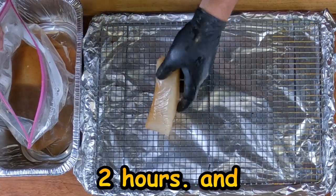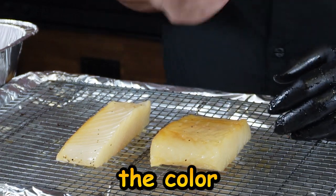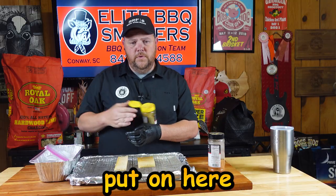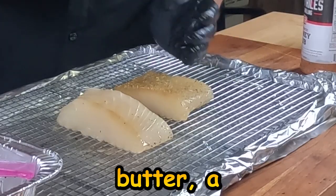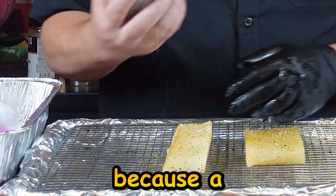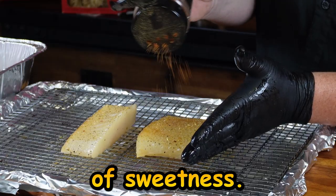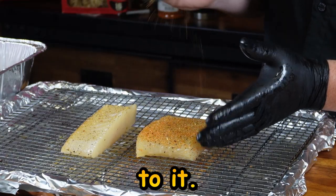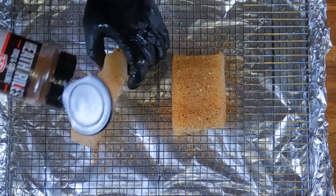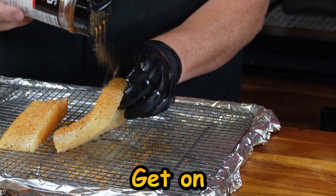We've had the halibut marinate about two hours. Now we'll take it out, put it on this rack, and put it in the smoker. As you can see, it's soaked up that brine — it's got a change of color, went from white to kind of a brown color — exactly what you're looking for. The first rub I'm gonna put on here is some Heath Riles garlic butter rub — a little bit of garlic, a little bit of butter — but don't go too heavy, very lightly. There's a lot of flavor in that brine; we don't want to overpower it. Next I'm gonna go with the honey rub — gives us a little bit of sweetness and some good color. Again, don't go too heavy. Let's get it on the smoker.